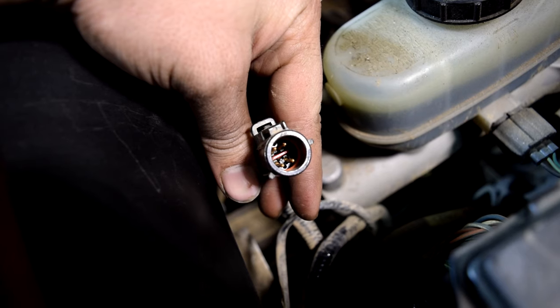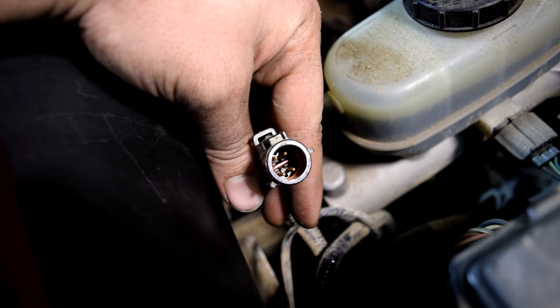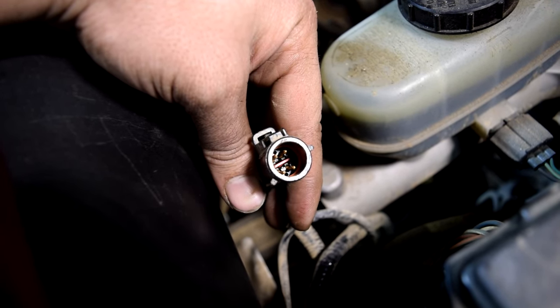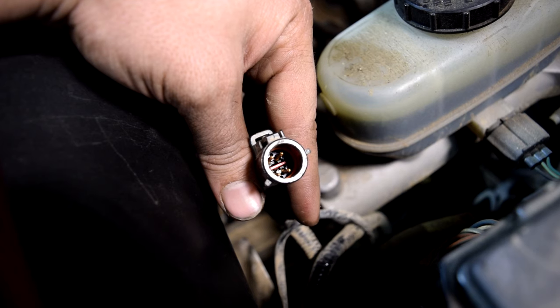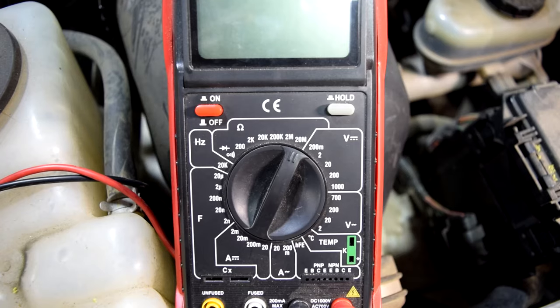As you can see, we've got four pins on this wiring harness. Similar to our throttle position sensor, one of these pins is going to be for our constant voltage supply from our ECU, which is either going to be 5 or 12 volts. Another one is going to be our constant ground, and the other two are going to be our signal wire and our sensor ground.